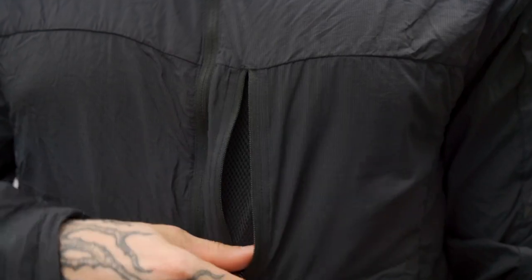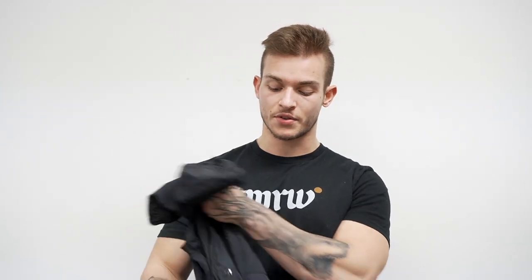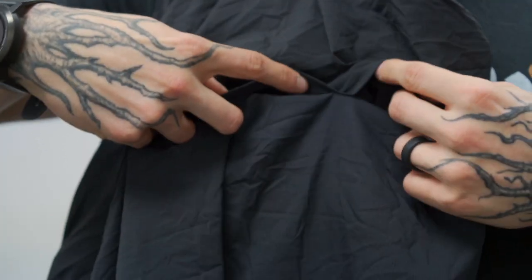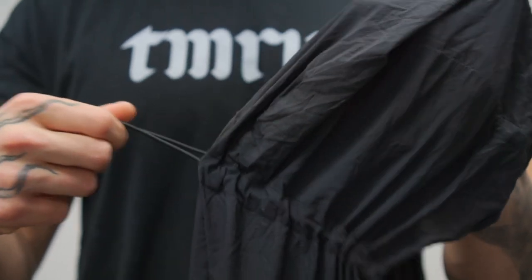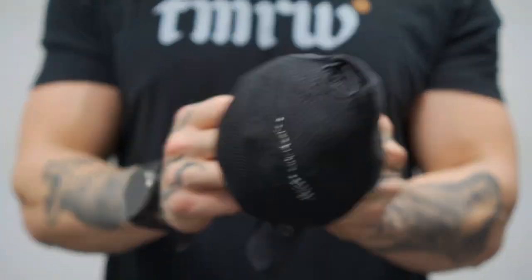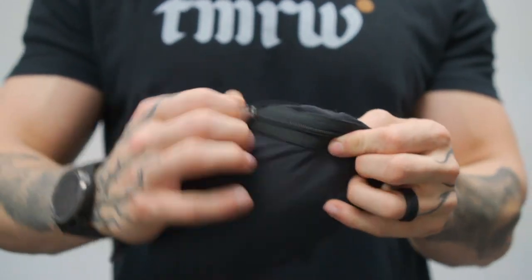The jacket has one zip pocket on the left chest, which is a good size for keys, gels, or something small — you could fit a phone in there but I'm not sure I would. Other nice touches include thumb holes on each sleeve for keeping the sleeve in place, ventilated cuts in the back for airflow and breathability, and a hood with a cinch cord in the back for a form fit. It also packs up into that same chest pocket, which is great for transporting it or throwing it in a running pack.